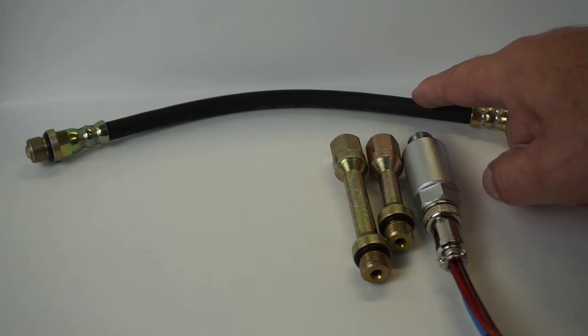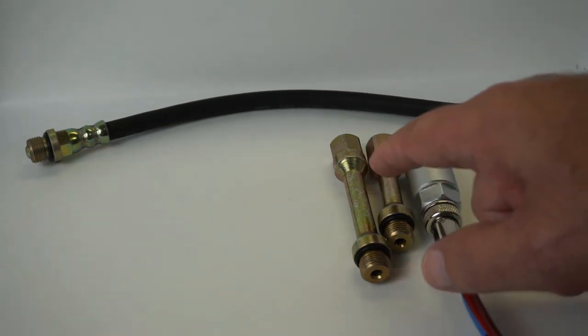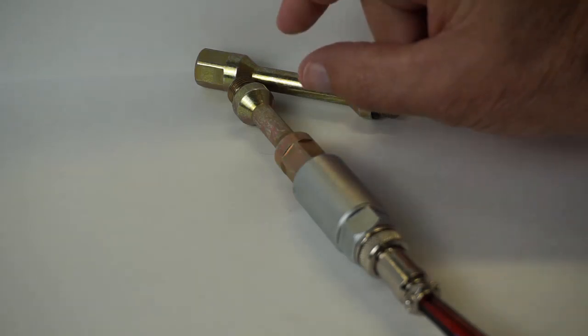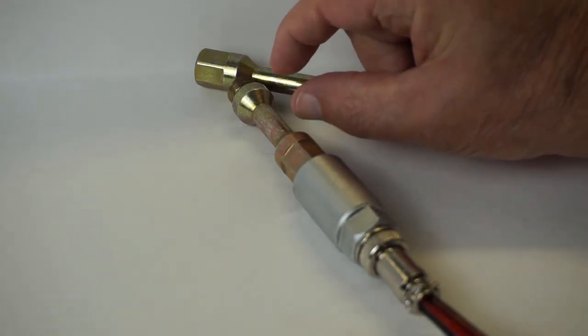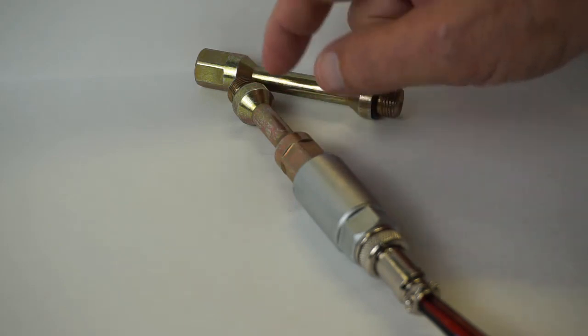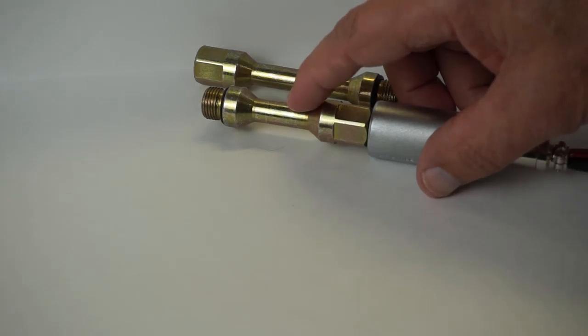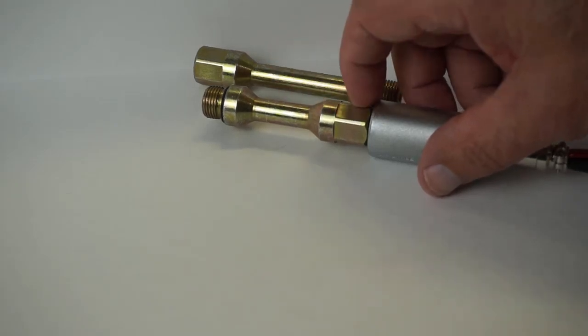You have the option of going with a flexible hose connector or these rigid type connectors. The clearance volume in the cylinder when the piston is at top dead center is very small, and test equipment adds to that volume and dilutes it. The idea behind these rigid connectors is to keep that dilution to a minimum.